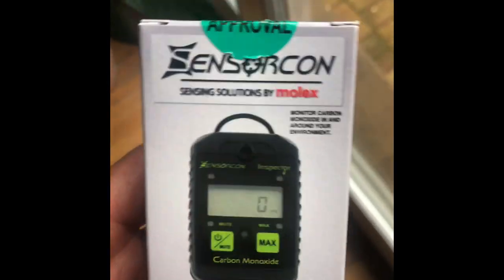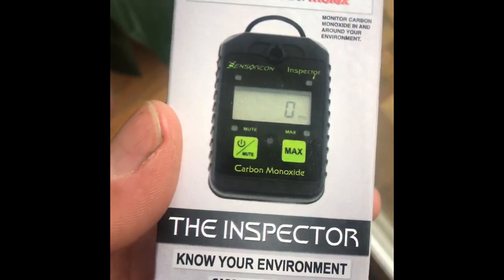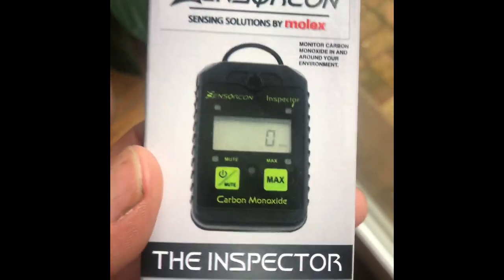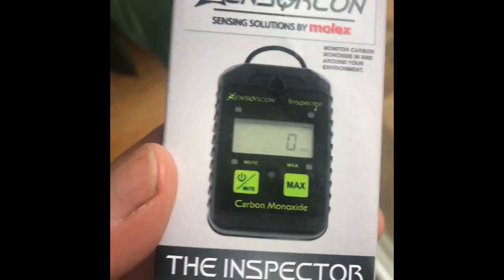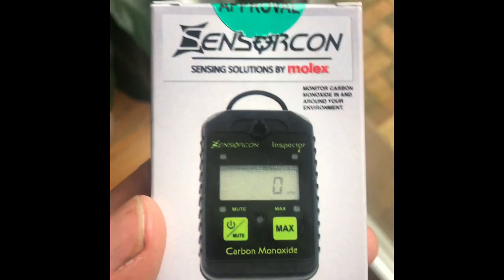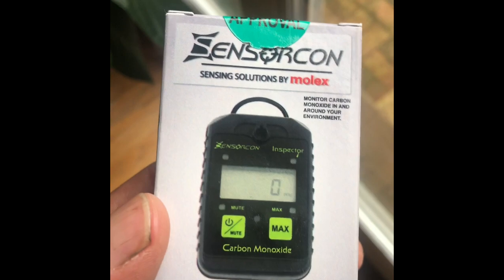Hey Rody, what's going on? Little review on this carbon monoxide detector. I saw Steve in one of his videos using this thing and I was thinking that was a nice piece to have, a nice tool to have.